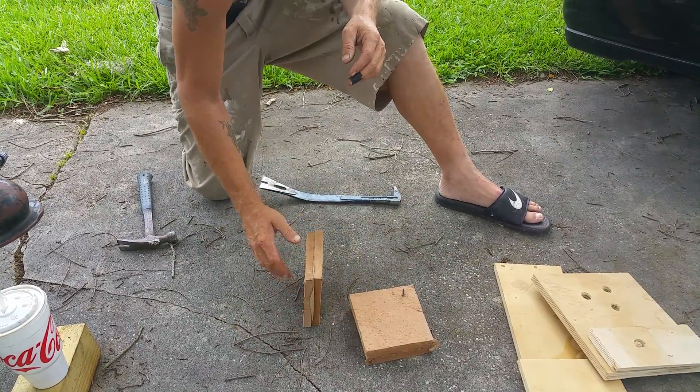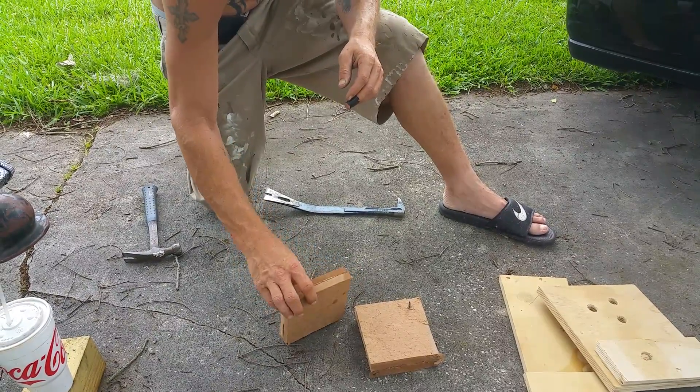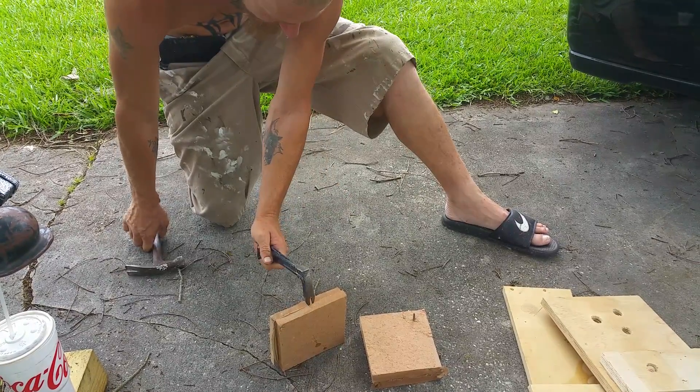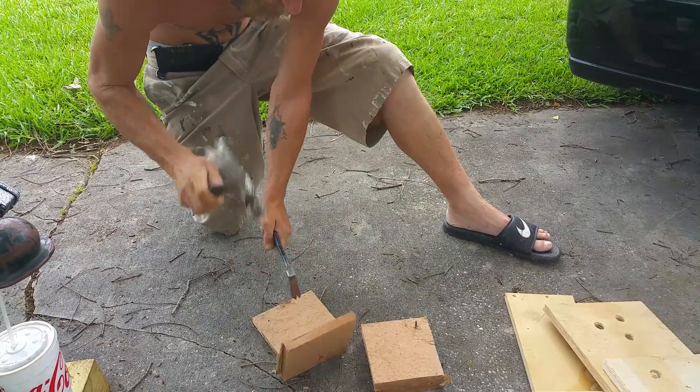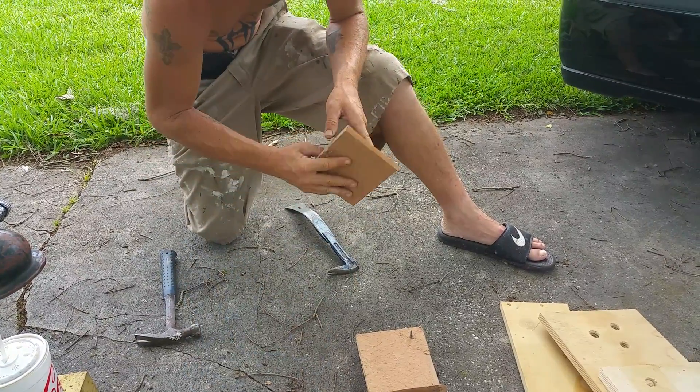Both of them were clamped together for about 24 hours, so we're going to see which one holds and which one fails. This is the liquid nail on MDF - came apart easy, did separate one layer of wood.